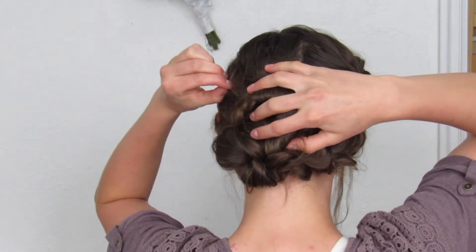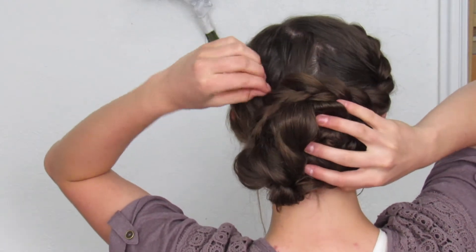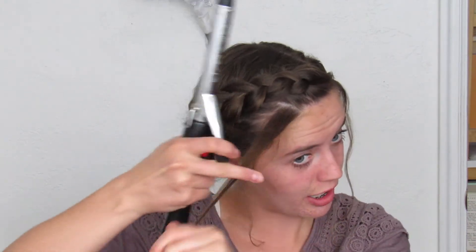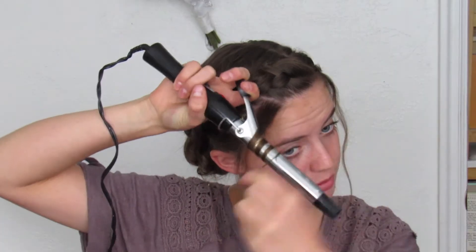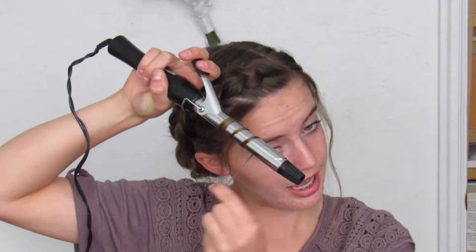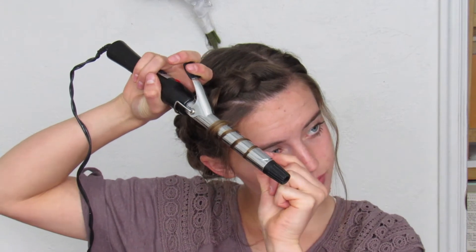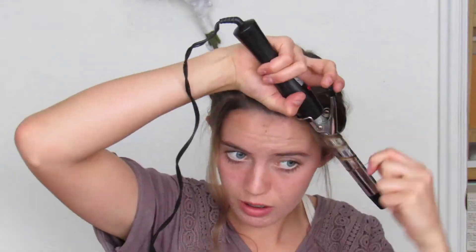You can kind of go back to those twists we did earlier and just tug on them a little bit — I think the twists kind of accent your hair in the back, so really they're optional but it's up to you. Then I'm just gonna take my curling iron and go back to those hairs we pulled out earlier and just curl them so they add a little bit of accent to the hair. Other than that, you will be finished!